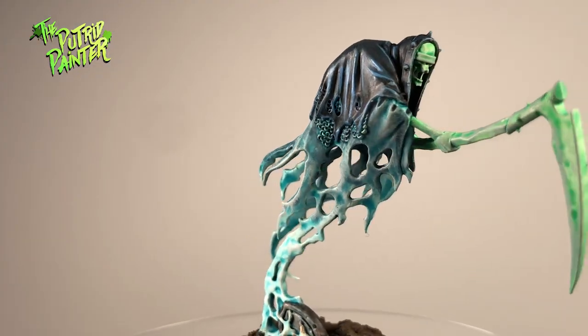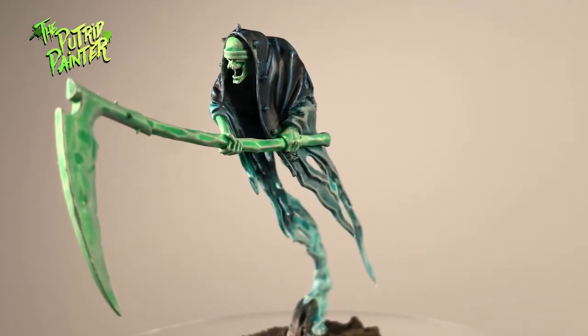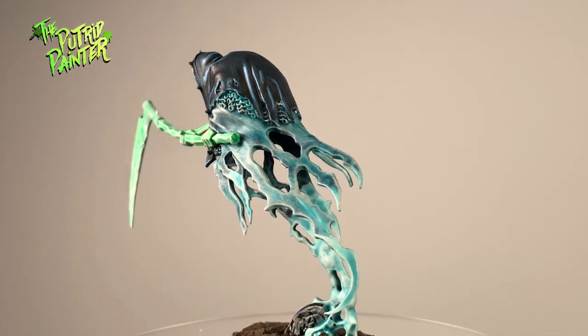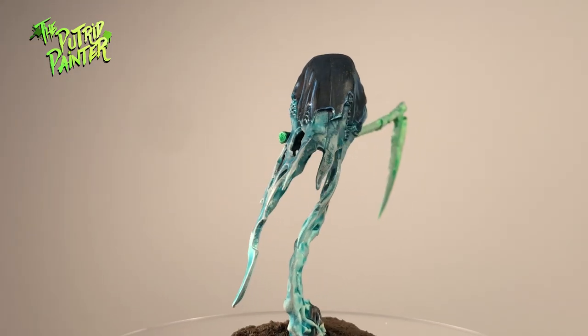And here we have a very quick method on painting these ghasts. Contrast paints and dry brushing gives the model that ethereal look. Alternatively you could make the ghost more monochromatic by making the skeleton bits and weapon a hue of blue as well.